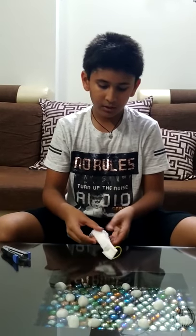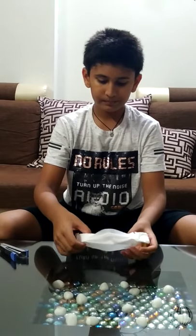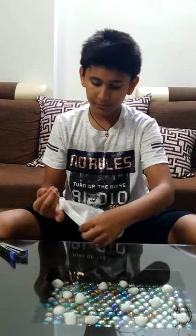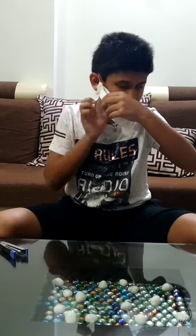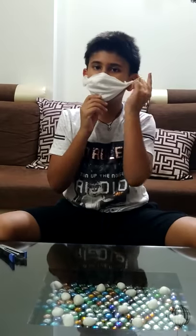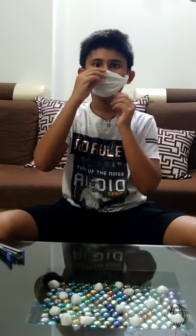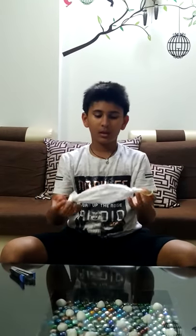Now from one side open it like this. Then from this side put this rubber band over your ear, and this side also on the ear — just like this. And your mask is ready.